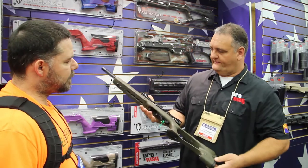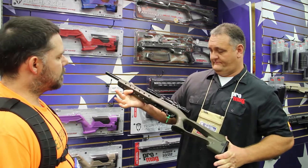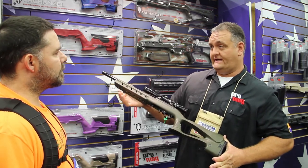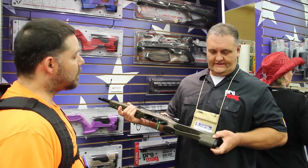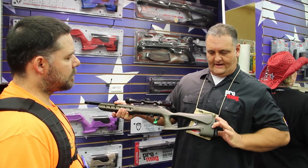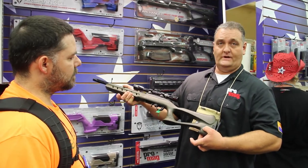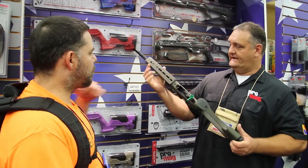It's very much a bench gun. It's got a flat bottom on it, it's very rigid, and it accurizes a rifle with rigidity. It also has length of pull adjustment back here, click adjustable, so you can adjust it to whatever length you want with just turning the knob. It also has QD studs if you want to carry it — one on each side of the back and an Uncle Mike style stud front and back.